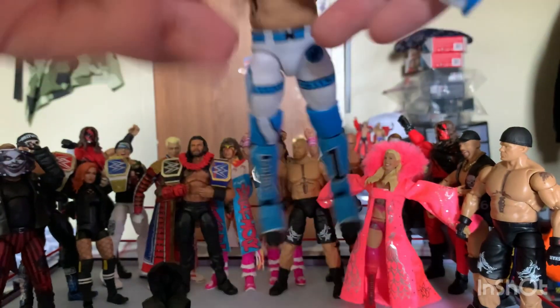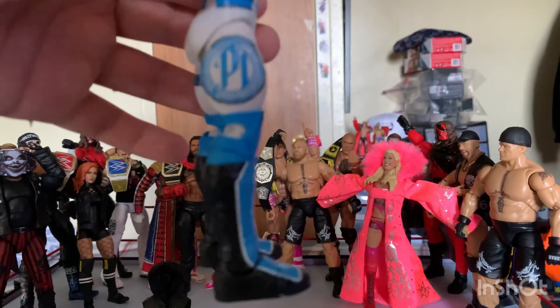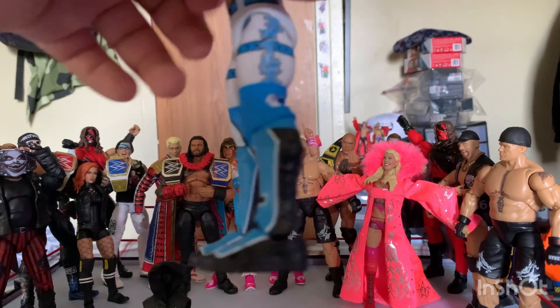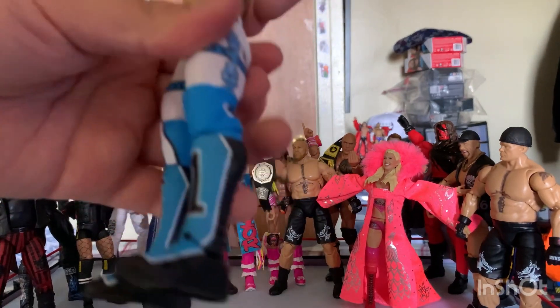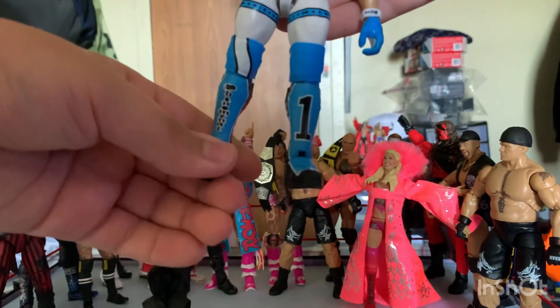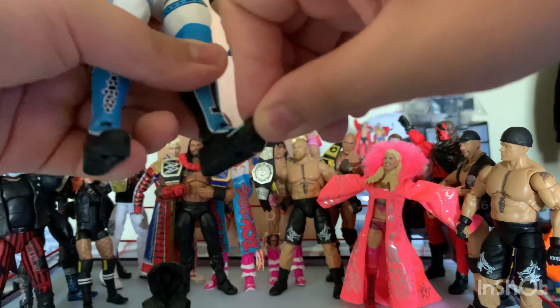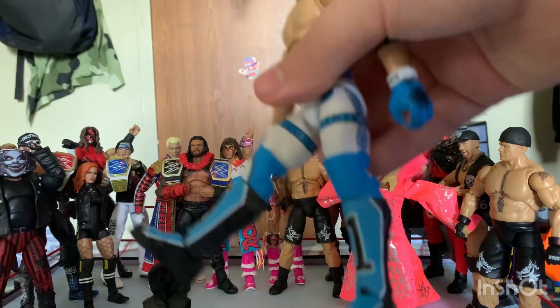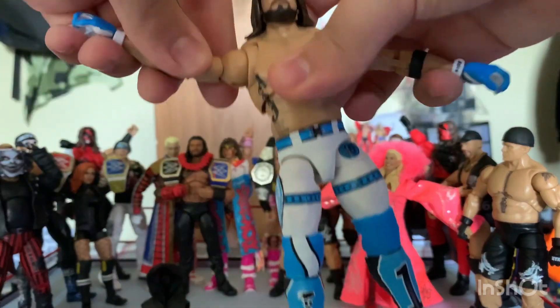The attire is very nice on this figure. Lift his arms up — there's a white with blue designs, P1 on the side. And on the shoe, very nice as well.